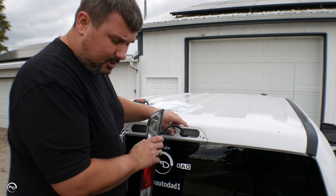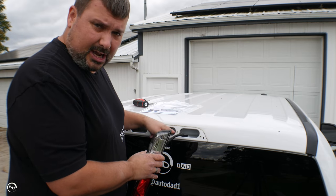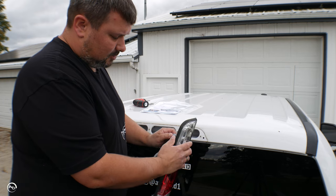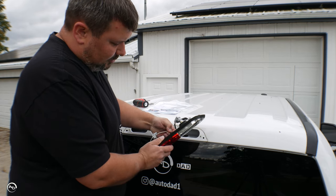Full disclosure — some trucks I've worked on you can actually get to the plug back here, but on this one I can't. It's got to be done inside the cab. So to make it easier, I'm just going to rotate the bulbs out and unclip the wires out of the third brake light.